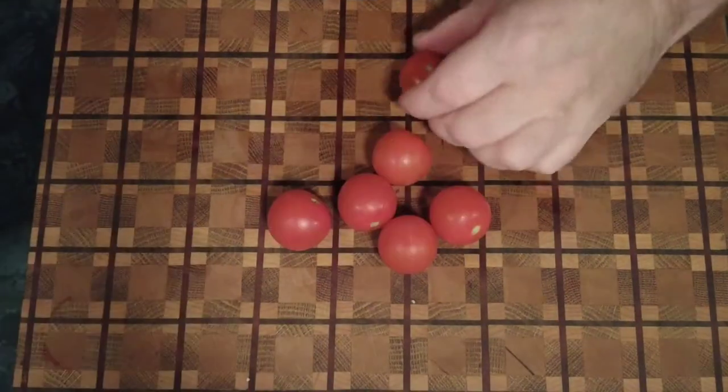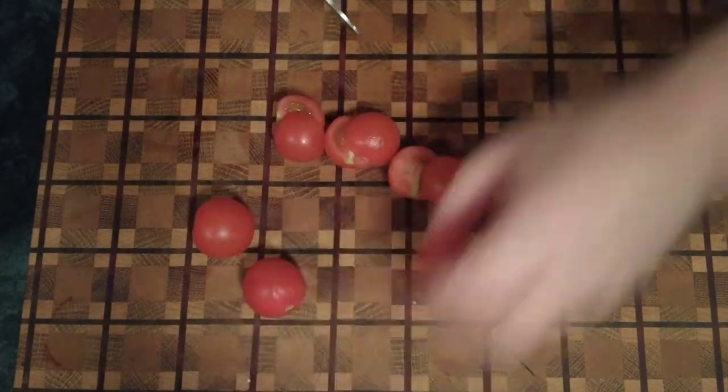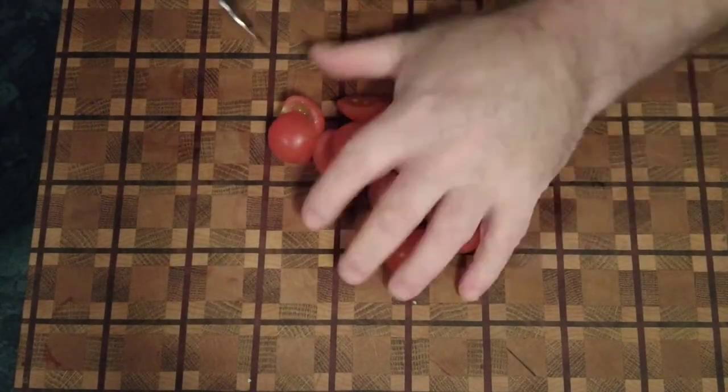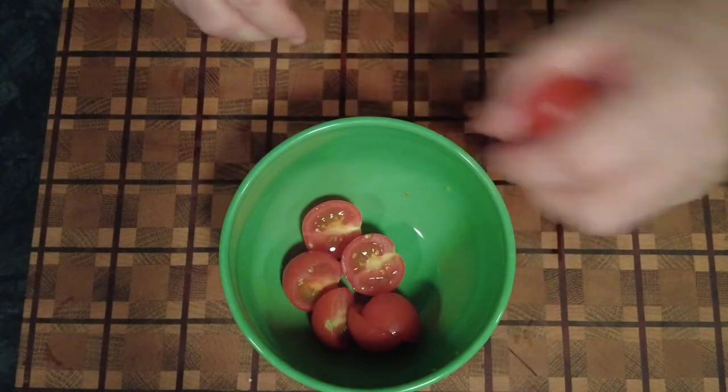Pop your vegetables to the side and then we're going to take some cherry tomatoes. Just going to halve the cherry tomatoes, then put them into a bowl and liberally season them with salt and pepper.